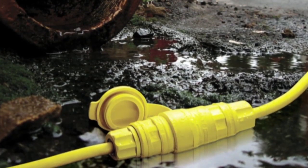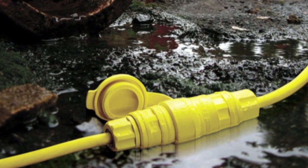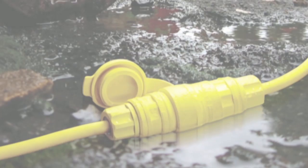WetGuard devices offer many significant advantages over competitive brands, including a patented multi-point sealing system that forms an impenetrable barrier against dirt and moisture.